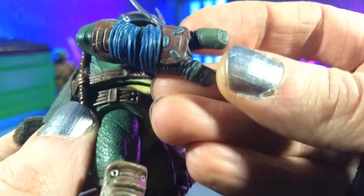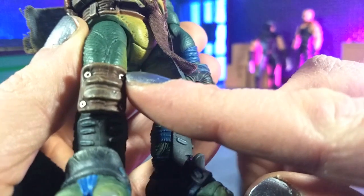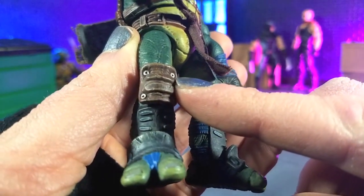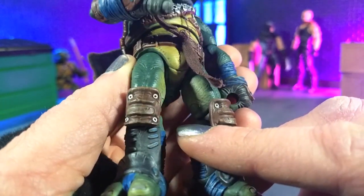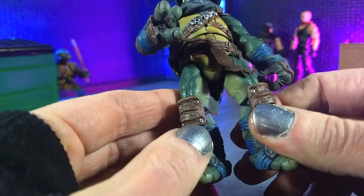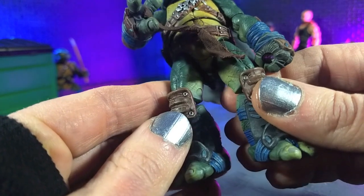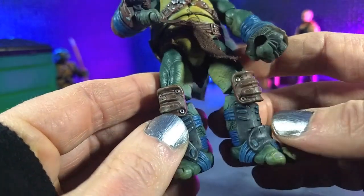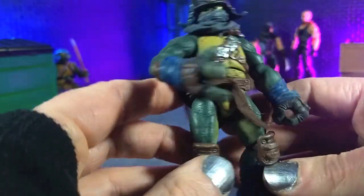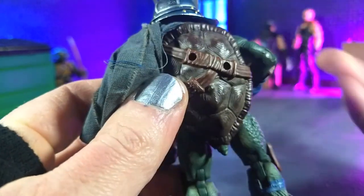Every inch of this is completely filled with detail. There's a wash everywhere, everything is painted, and the love they put into this figure absolutely shows. All the wraps, the little punched-in details with the metal pieces on the arms, the silver on the knee pads — it's a shade of silver that looks like actual metal pieces. The leather looks aged perfectly, and the bottom of the feet is completely detailed and painted. They did not have to go this hard.